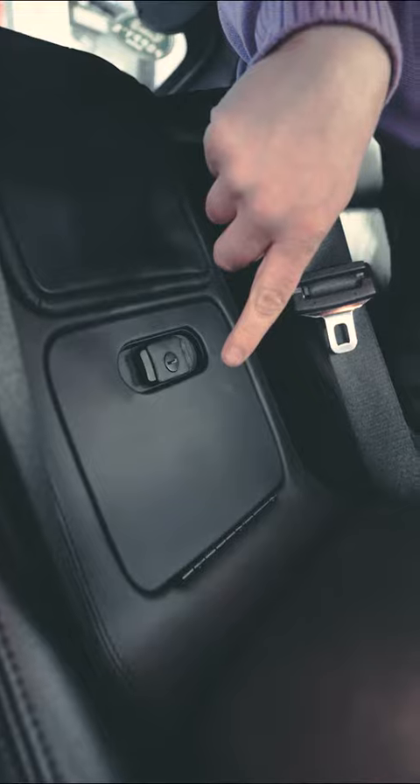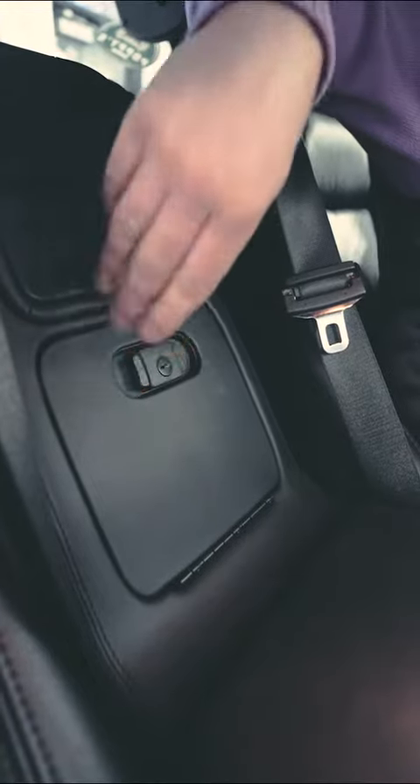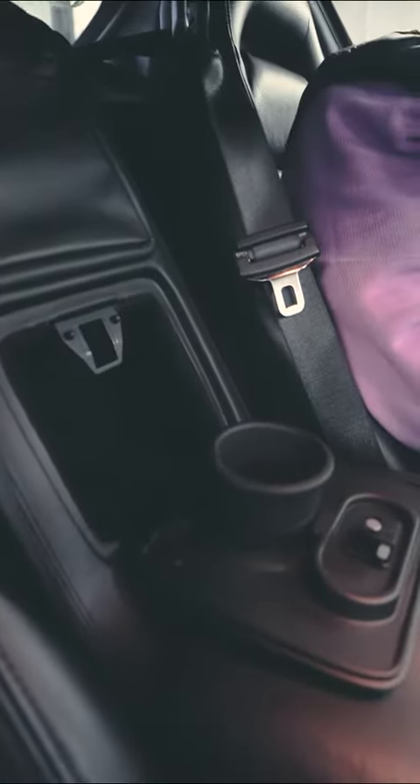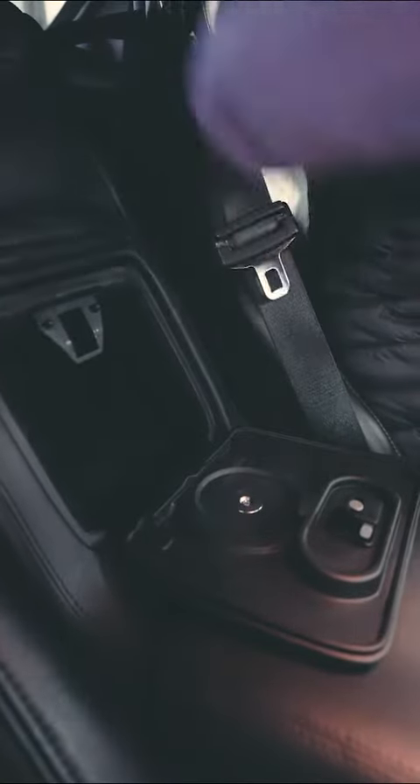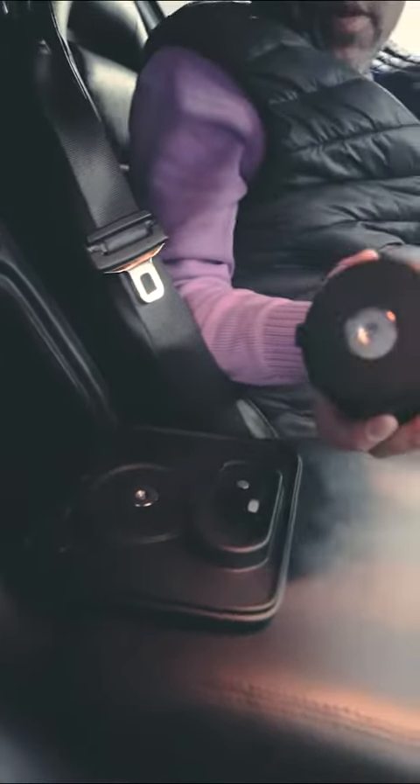This piece here we 3D printed and we leather wrapped it when we were doing this interior — and there's your cup holder. It's kind of neat in case he wants to use the storage space; it's magnetic with a little locking pin.